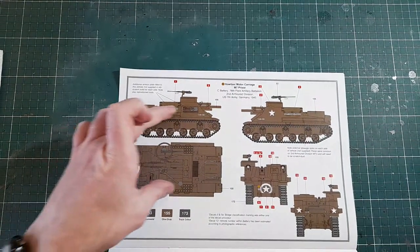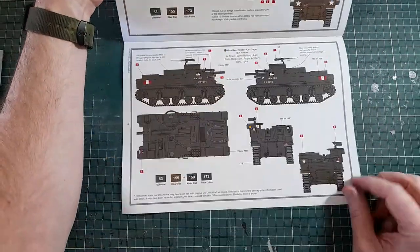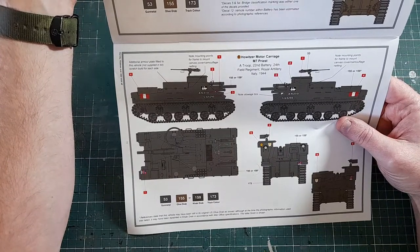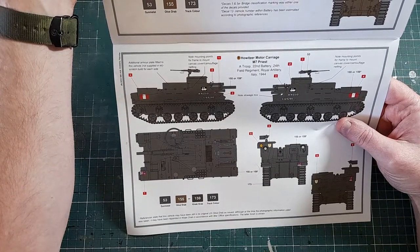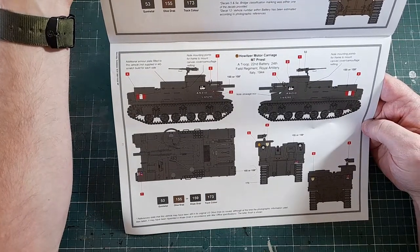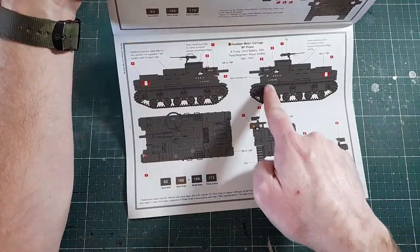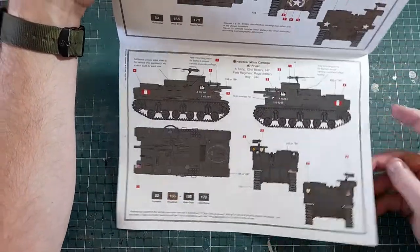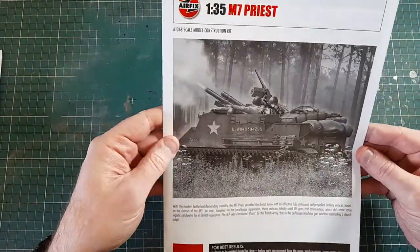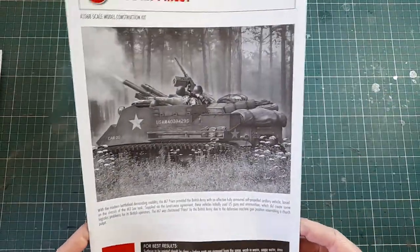The second option is A Troop, 22nd Battery, 24th Field Regiment, Royal Artillery, Italy 1944 — the British one. That's a darker green color, but it has nice red and white markings which break it up nicely. That's the instructions done — fairly straightforward, not too many steps, should go together fairly simply. So let's have a look at the sprues.